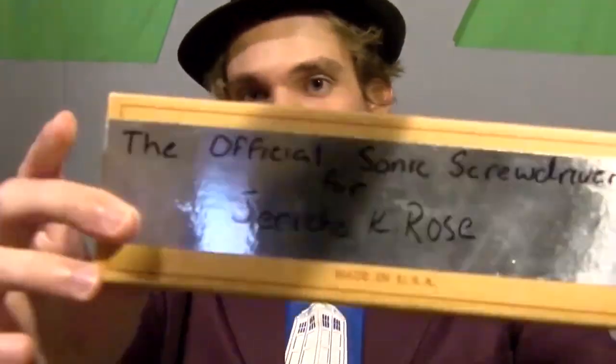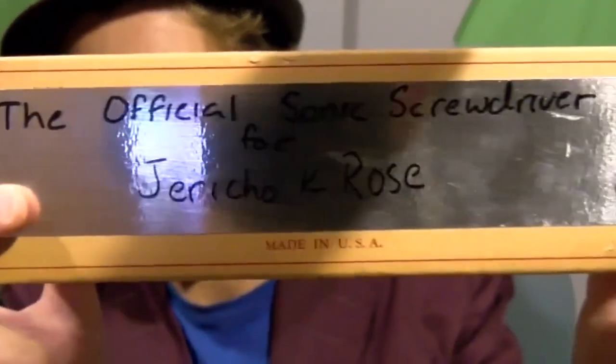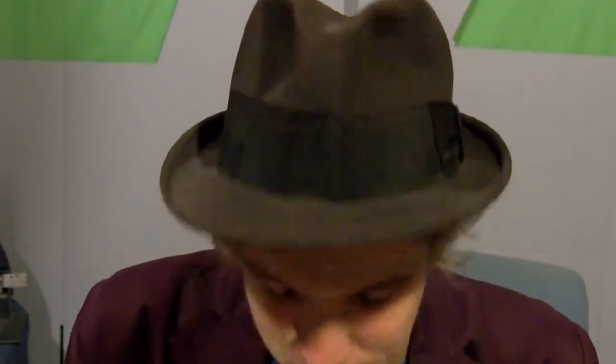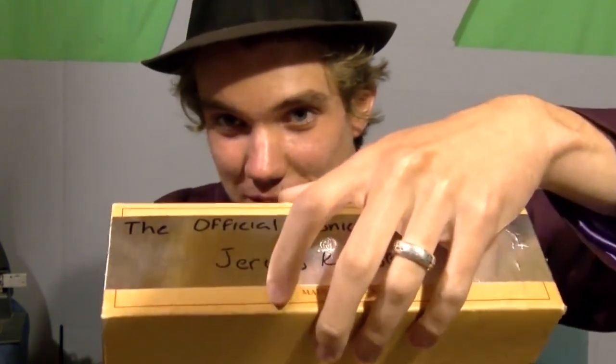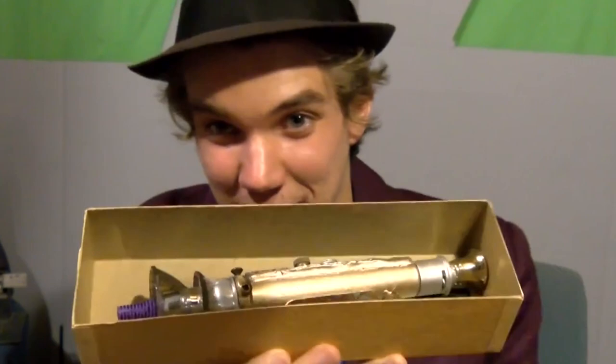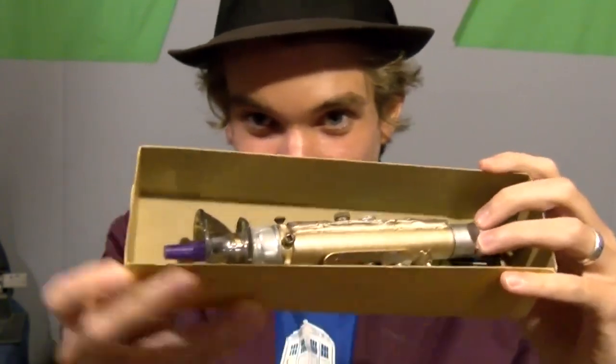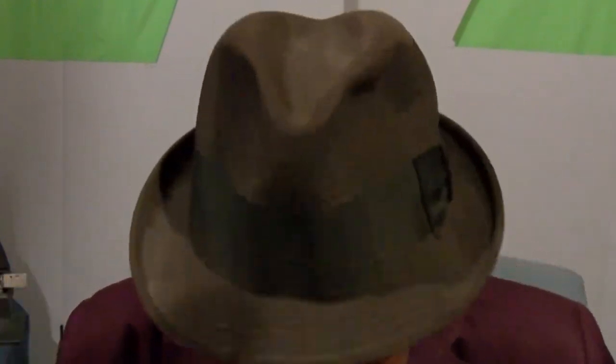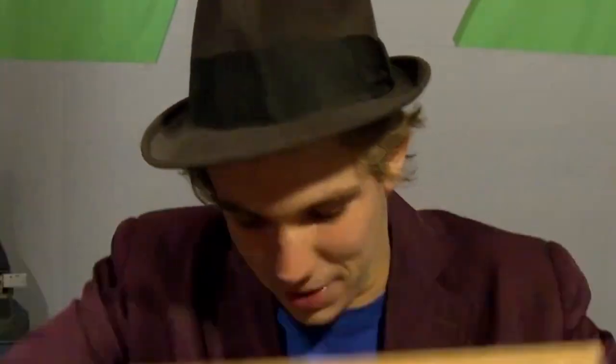I'm also wearing a jacket and hat because I'm cold and I'm in the basement. Here is the box — it says 'The Official Sonic Screwdriver for Jericho Rose,' which is pretty great. You can kind of tell what it is just by reading it. It says 'Made in the USA' at the bottom, which was probably from something else.